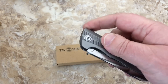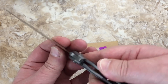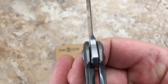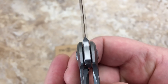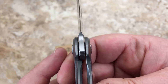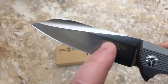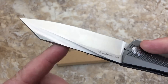Right out of the box there is no blade play — centered, no blade play, no lock rock, nothing. I checked the grind — that's pretty close. You've got to kind of stare at it for a while to notice any asymmetry. I measured it out and it's pretty good — symmetry on the blade grind is solid.